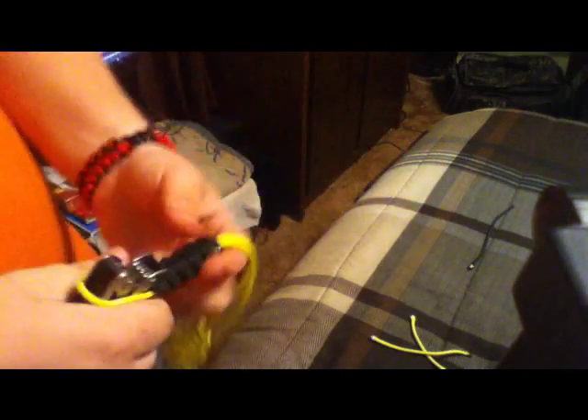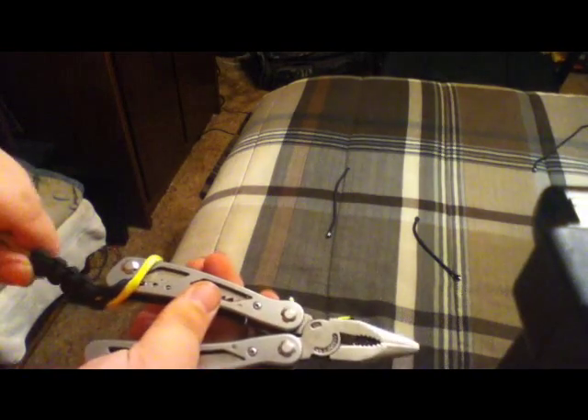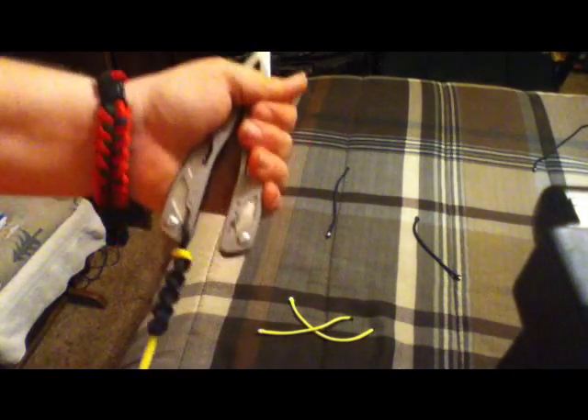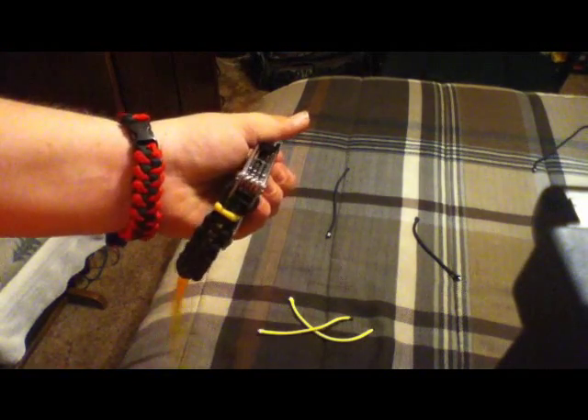I'm going to come back with a video here later on, once I find something, because I'm going to show you how to make a loop that goes around your belt using paracord. But other than that, guys, please comment, like, and subscribe. I need the attention, I need a little bit of publicity — some people to like my videos and subscribe to me, because, well, that type of thing happens on YouTube. Later guys, appreciate it.